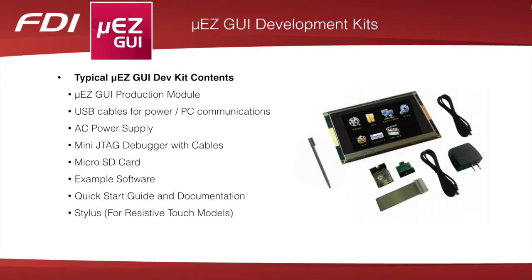To get a project started quickly, FDI offers a Muse GUI development kit complete with a production Muse GUI module of your choice, USB cables for power and PC communications, an AC power supply, mini JTAG debugger with cables, a stylus for resistive touch models, as well as a quick start guide, full documentation, and example software based on our open source Muse free RTOS platform.